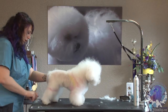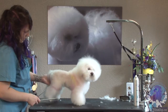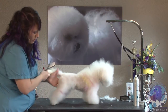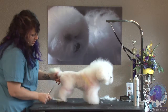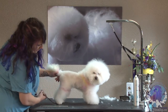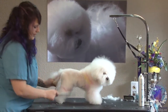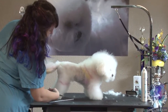Accidents happen, but if you can avoid them, you should. Now that I've trimmed his paw pad here, we're just going to set his foot down and follow all the way around with him standing on it. You can see it's just very wispy, so I'm just going to take off the edges, neaten it up, and keep going all the way around here.